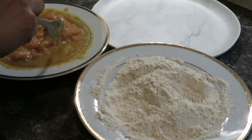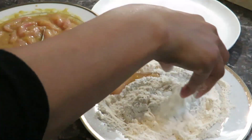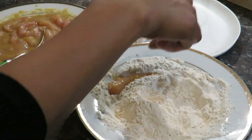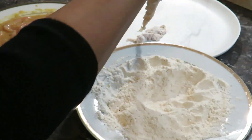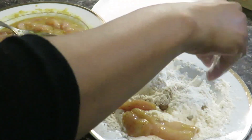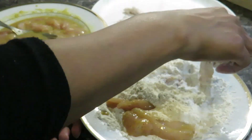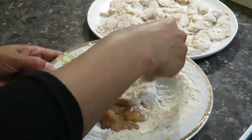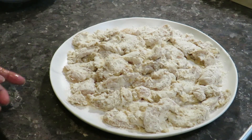Now I'm going to coat the chicken in the flour. That's all ready — I'm just going to fry them now.